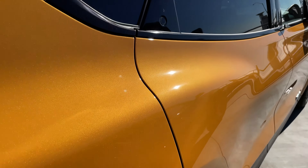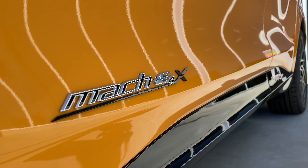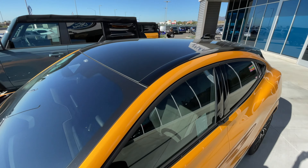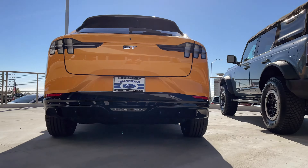I've gotta start with this color — Cyber Orange. I am normally not a fan of orange cars but it absolutely pops on this Mach-E. There's only so much a video can show that truly represents this color; you gotta see it in person. Maybe it's the addition of the black painted roof with the lower side front and rear matching black paint that really sets it off for me.